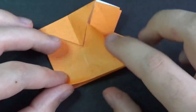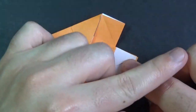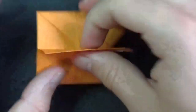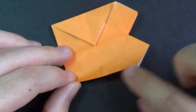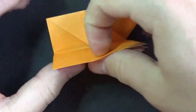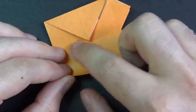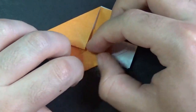Fold this edge to this crease. Like this. Make sure that these points are on the right side. Just like this, and now fold it up. Turn over and fold this up so we have the same amount of flaps on both sides — two flaps here and two flaps here. Let's do the same thing here: fold this edge to this crease. Like this. And now fold it up. Turn over and fold this up.